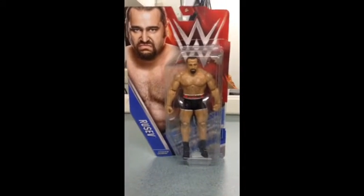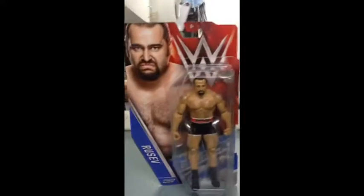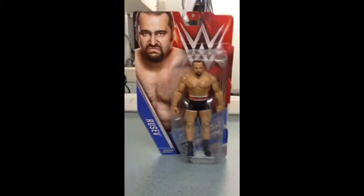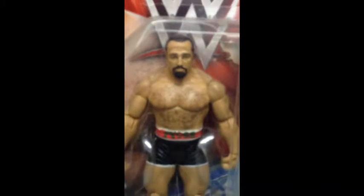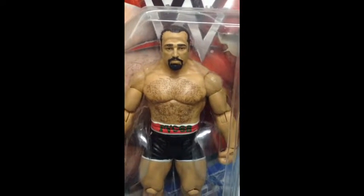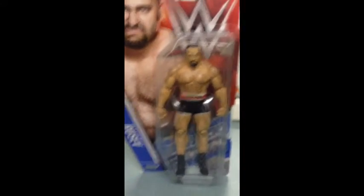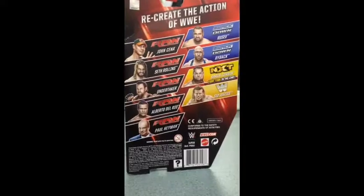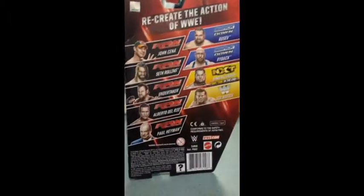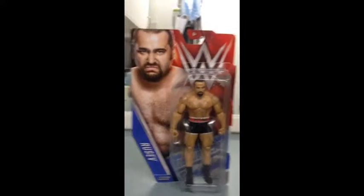Welcome to a Big Up Review from Skillz Big Up Reviews. I am your host Skillz and this is Ruseb — Ruseb with a new head skin. Looks pretty sweet. He doesn't even have his hair in a ponytail anymore. These are the figures in the back. They just came out in Australia so I was quite happy. Let's open up this bad boy and see what we got.